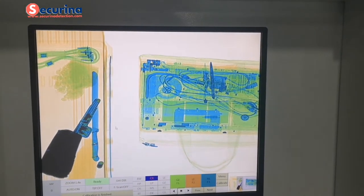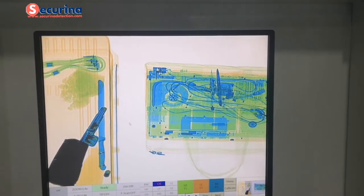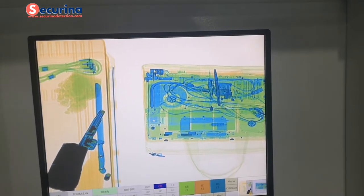For the second image example, we can see it is a laptop.